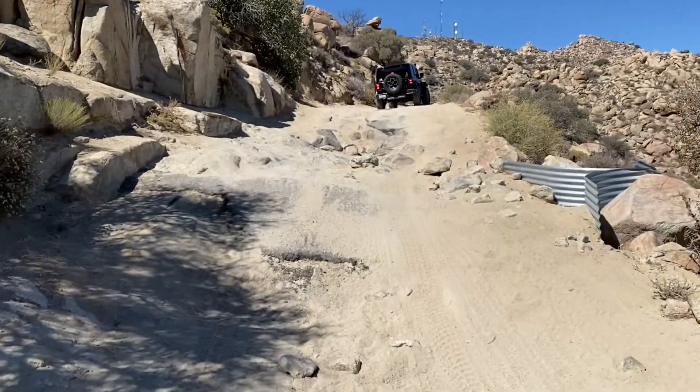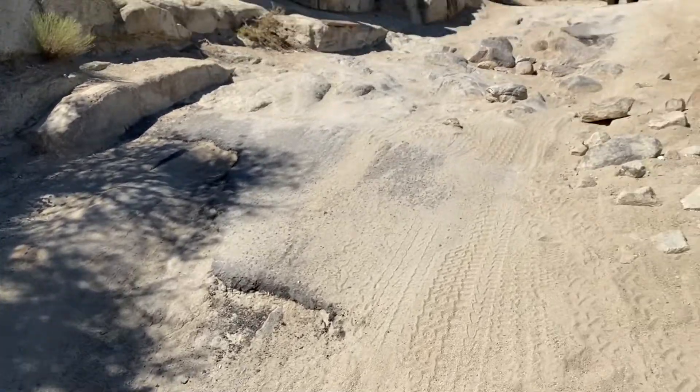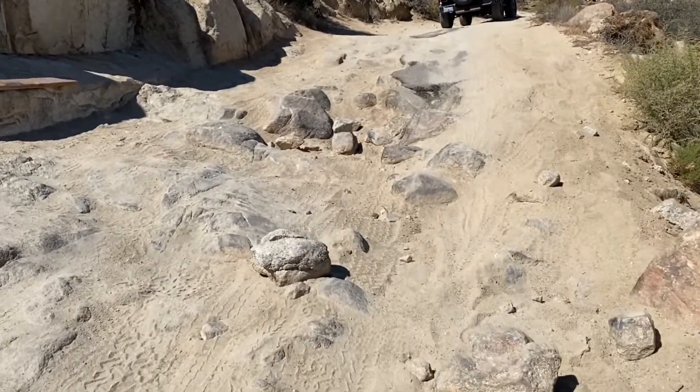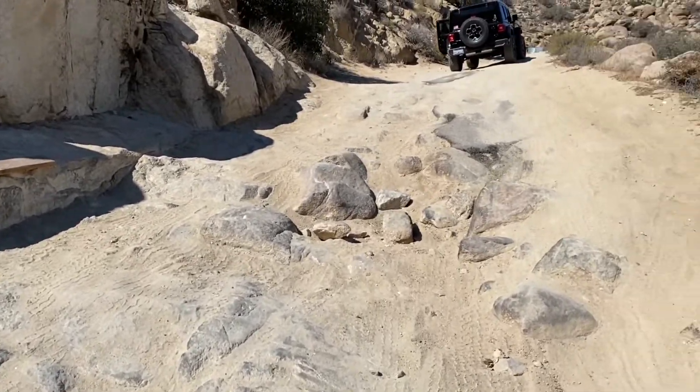I don't know if you can quite tell the depth from the video, but we've got some good upward movement here — some larger boulders, maybe two and a half to three feet sunken dips — so I'm really going to have to pick my line closely, but I think it should handle it just fine. Ezra brought up a good point; he used his locker, so I'm going to go ahead and use it too, because if he used it I'd probably need it.